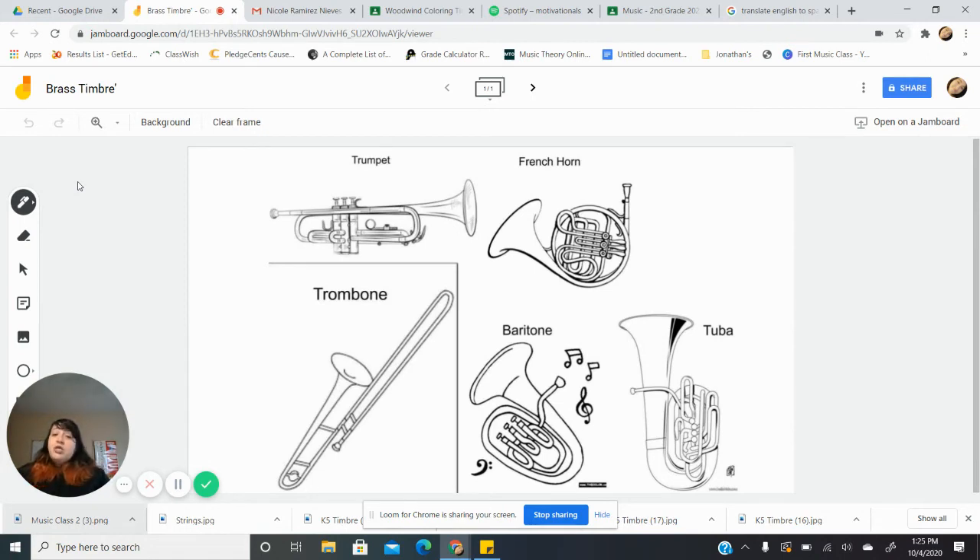Now you will go to the corresponding YouTube playlist and listen to these five different instruments. After you listen to all five instruments, you will go to your either jam board or your packet. There, you will draw what you heard.